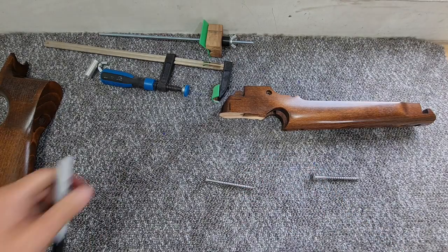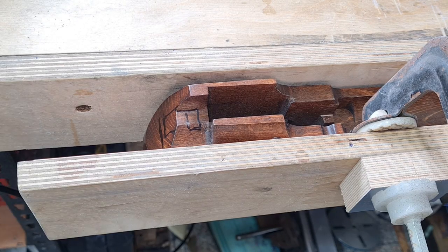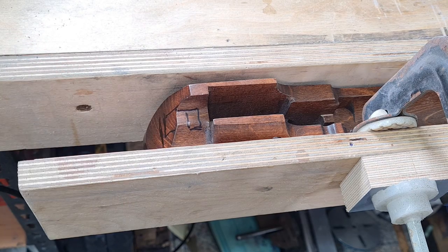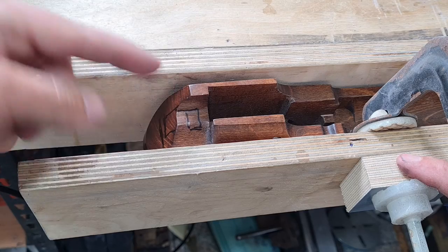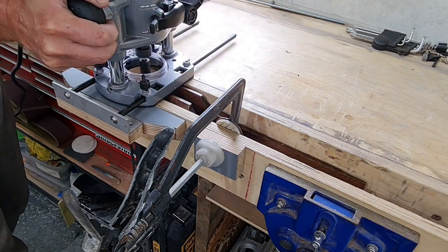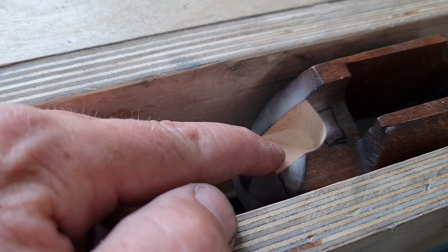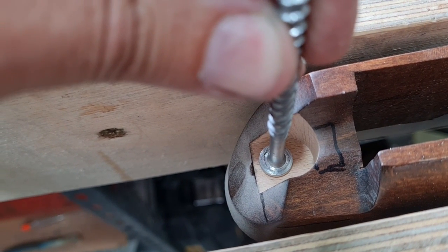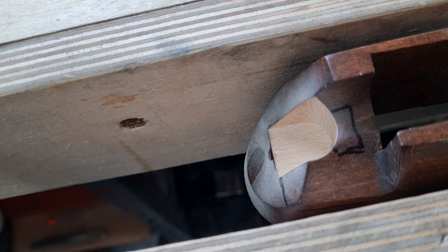I'll get the router set up and start chopping some bits out the back here. The forend portion is now just clamped up in the vice - I can run the router fence along this outside jaw. I've only got to take out a small section on the inside here. I've also clamped on a little scrap piece of wood as a stop block so I can only run up to that, which will stop me from coming in too far. I've got a nice little channel cut out the back there - that should now be enough space to get the head of my fixing in. That will sit up the other way just in from that back edge, so we can plug over the top of this once it's all screwed together. Next thing to do is drill down through here with a 6mm hole.